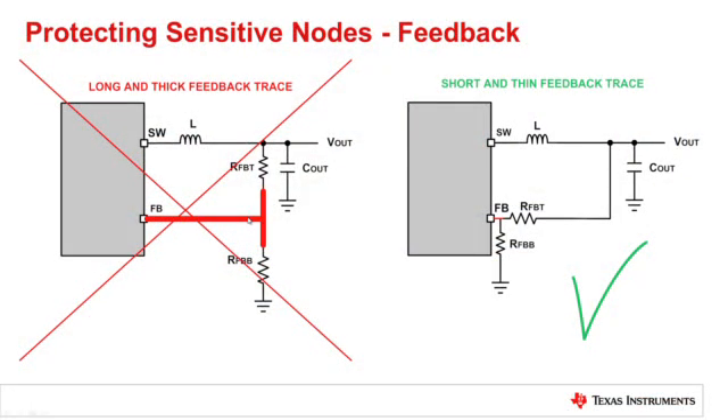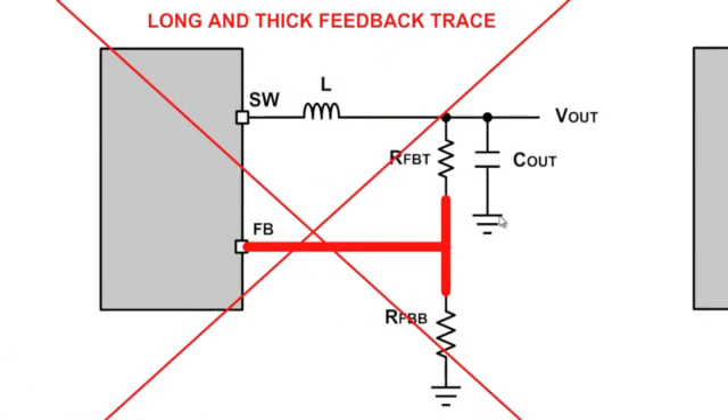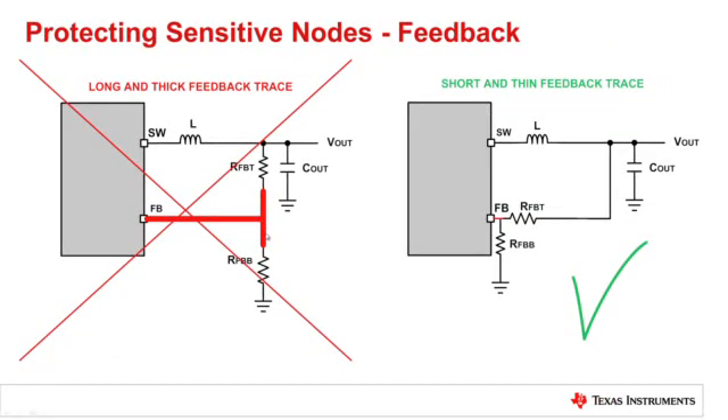Another topic we should look at is protecting sensitive nodes. The feedback node is a sensitive node and has to be as small as possible. The traces connected to the feedback pin should be short and thin so they don't pick up any noise. It's very common to see this rule violated — the feedback trace on many boards is long and thick, which affects the performance of the regulator and could also affect EMI.